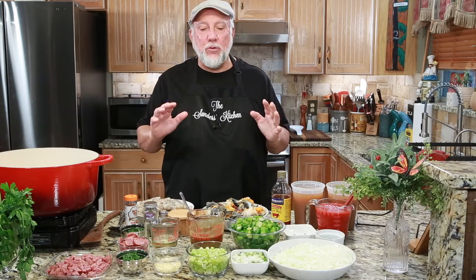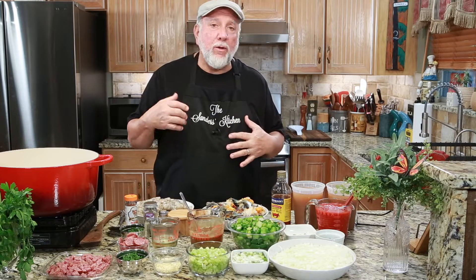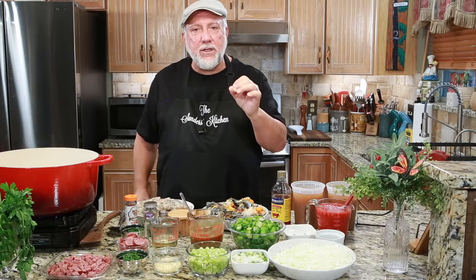Hey, welcome back to the Sanders Kitchen. I'm Mike. Today we're going to be doing a recipe. We've already done a gumbo, a seafood gumbo, in fact, but this one is a little different.